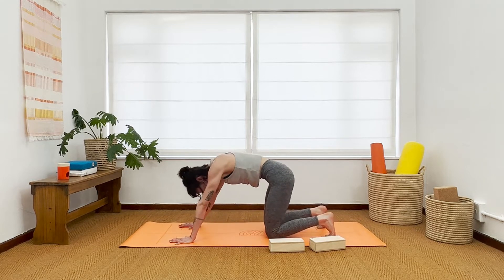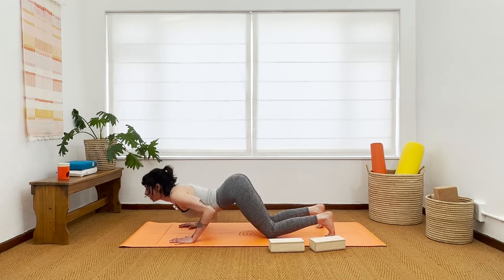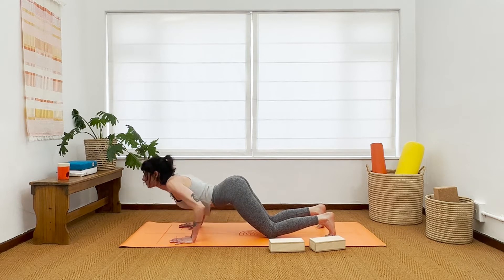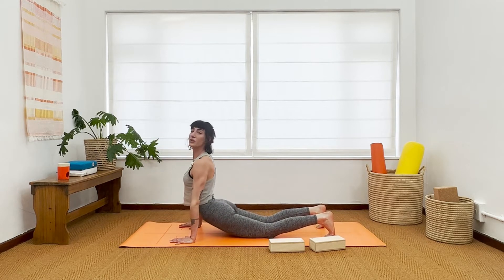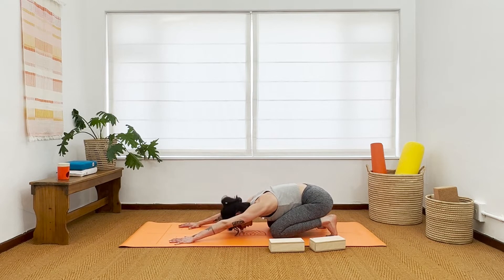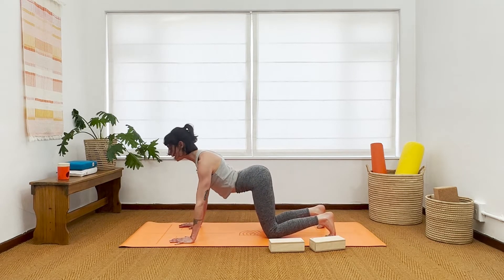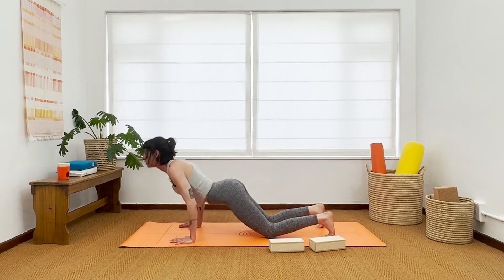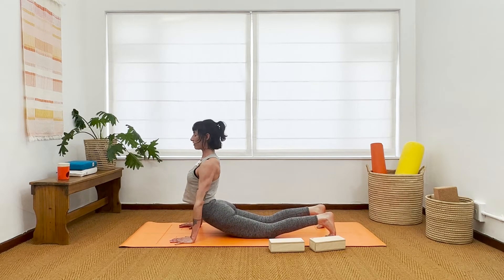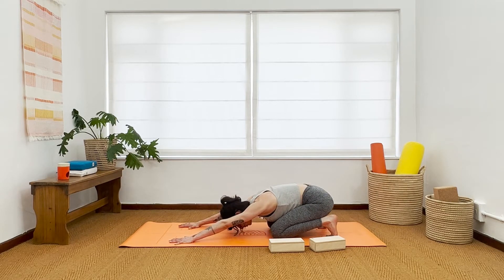Heart up, cow pose, inhale. Keep the cow spine, lengthen forward, bend your elbows, lower your chest. Up dog — sorry, cobra — inhale, pull the chest up, keep the knees down and the balls of the feet down. Exhale, hips back to heels, extend your arms to straight. One more cow pose — inhale, open the throat. Exhale, ashtangasana. Inhale, cobra pose, big breath. Exhale, buttocks to heels, extended child's pose. Take a full breath in, a complete breath out.